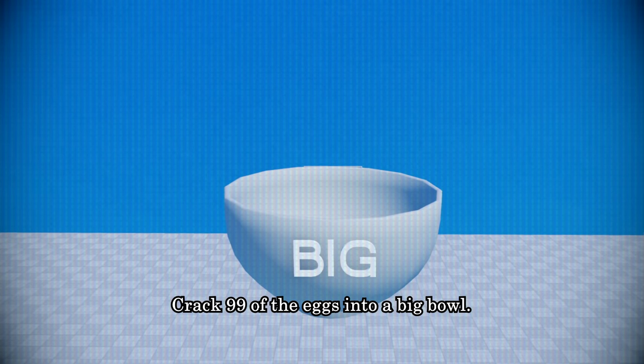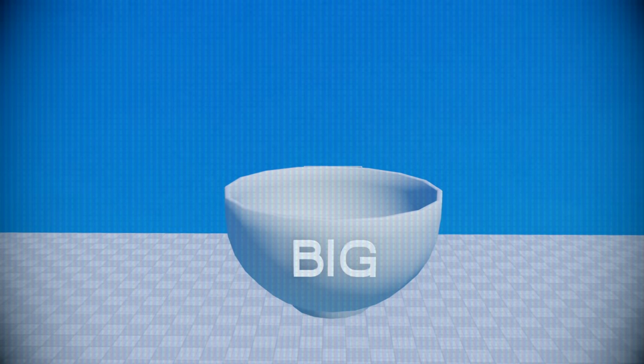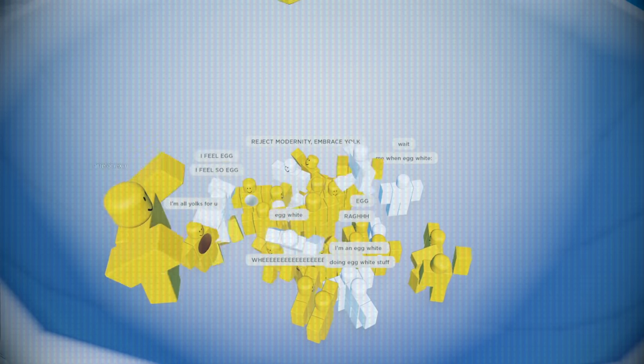Crack 99 of the eggs into a big bowl. I said 99 eggs because you most likely already dropped one. Eat the cracked eggs later.